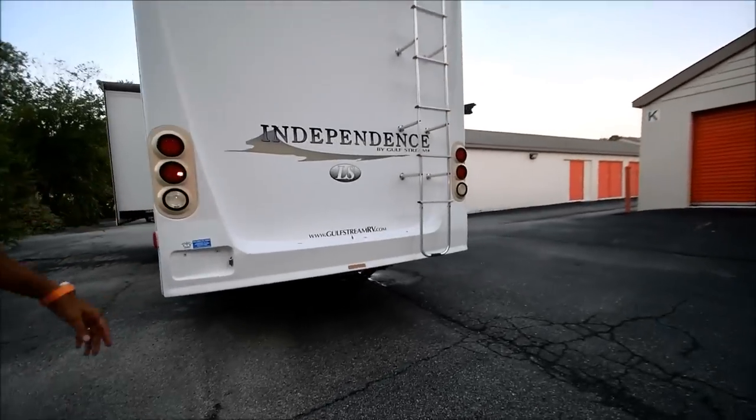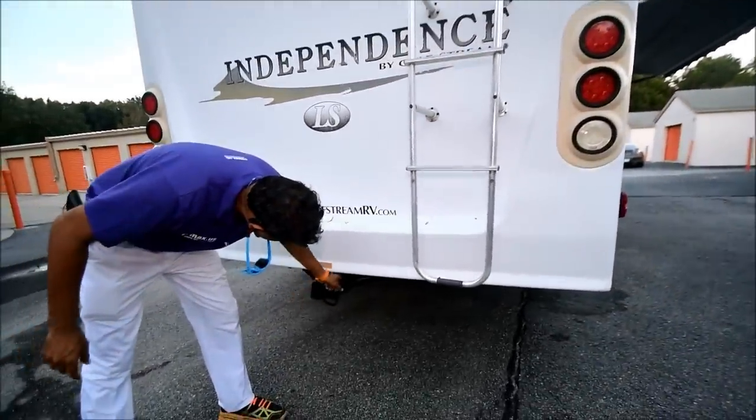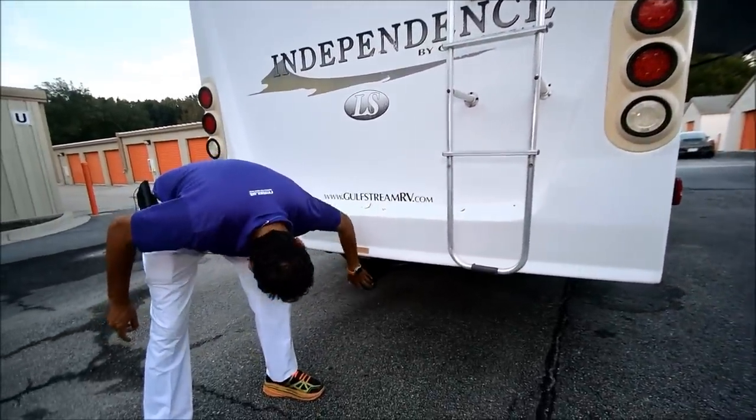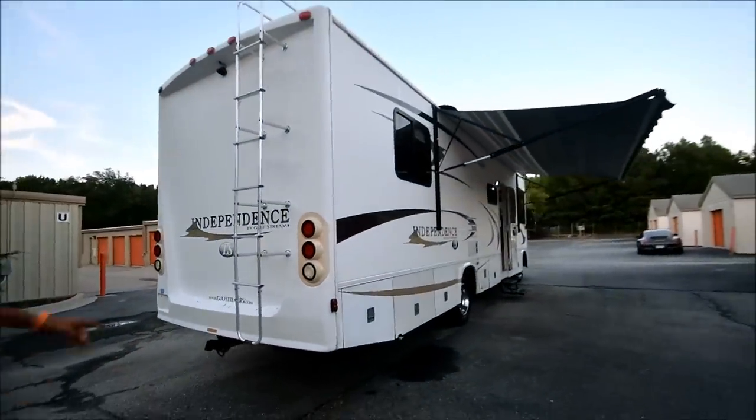Towing hitch — about 5,000 pound towing capacity. Got a 4-pin hookup. We'll get up on top and show you the roof just in a minute.